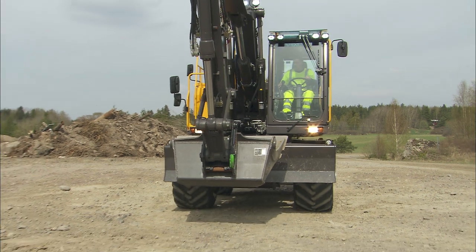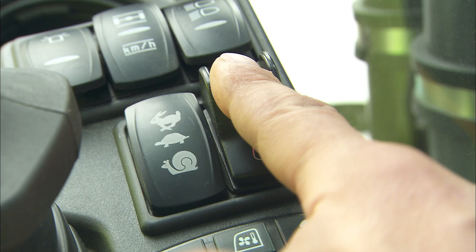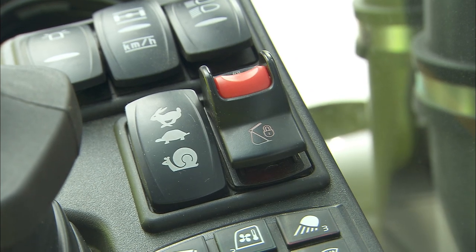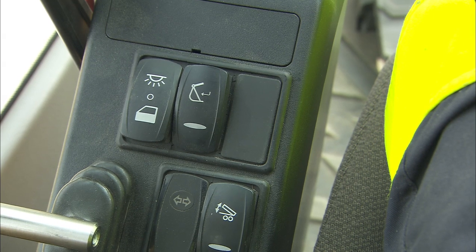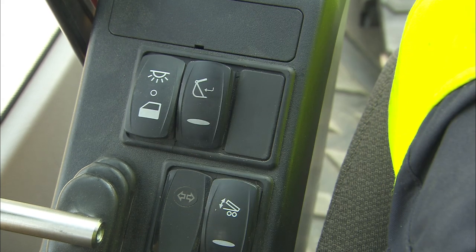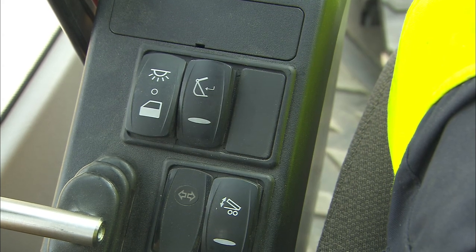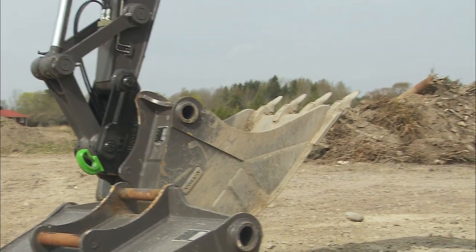After the machine is positioned correctly, open the quick coupler by pushing the quick fit switch on the right-hand console. A warning screen will appear on the monitor. To approve the operation, the machine operator must push the confirmation switch on the left control console. This design will provide the best possible safety and will avoid an unintended opening.